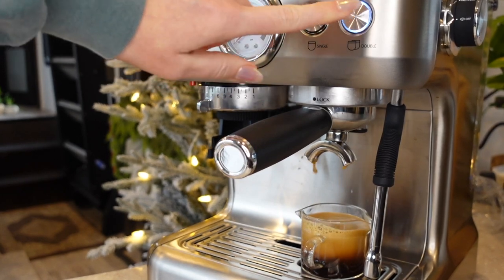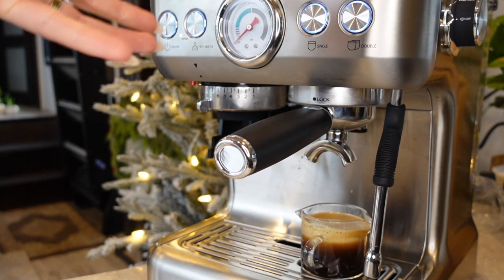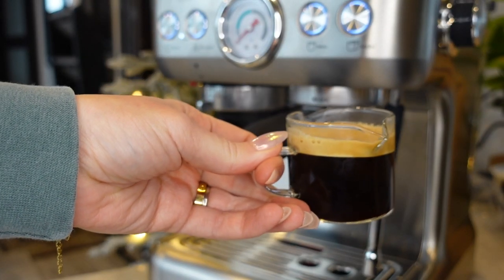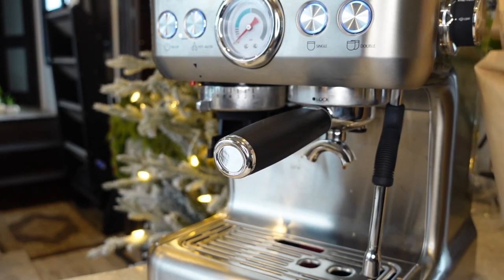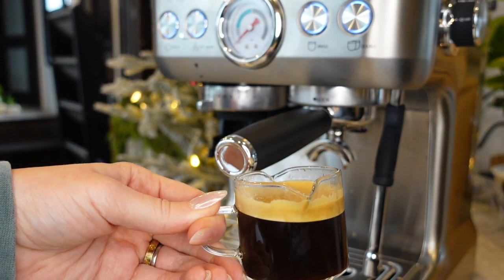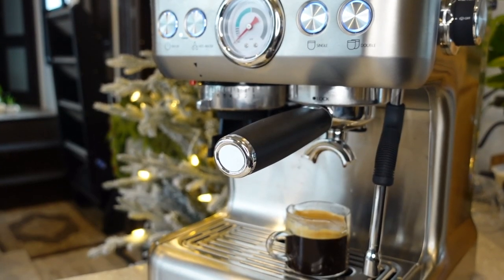Oh, not bad! You can turn it off whenever you want by pressing the button — if you're doing a single shot just hit single again and it will turn off by itself. I don't believe there's a way to automatically control the volume output, so I should have timed it too. But so far this seems like a really great double shot of espresso with beautiful, gorgeous crema. I'm using beans from Tantara Farms, a local air roaster — a medium roast with a flavor profile of caramel, hazelnut, and milk chocolate. I'm very satisfied with this shot.